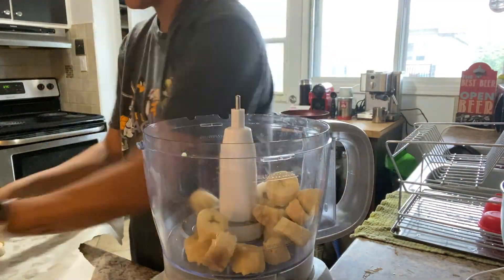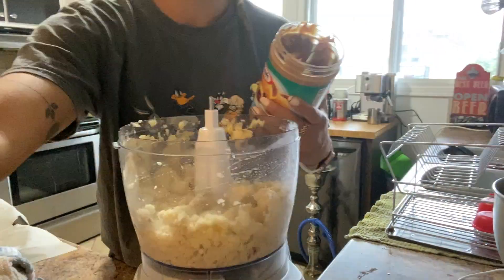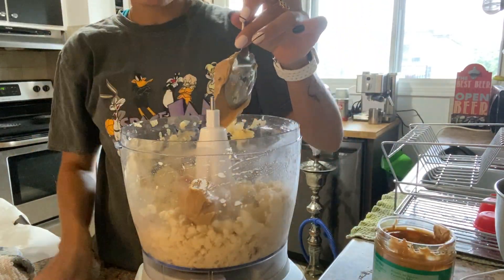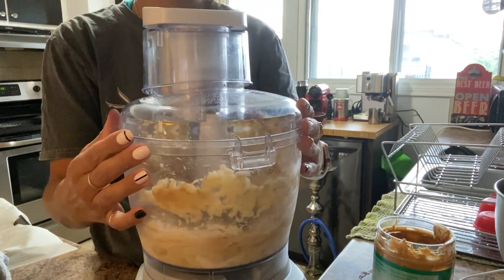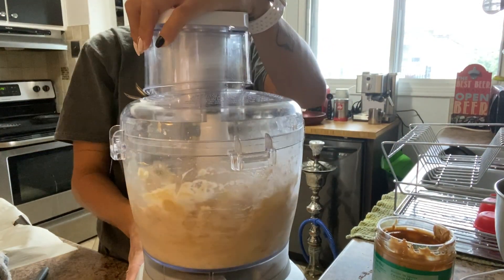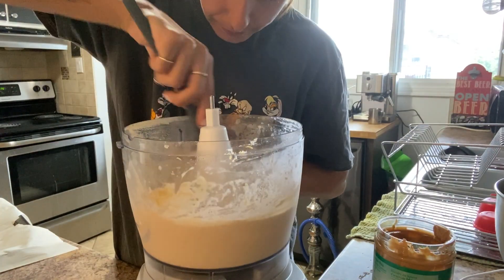My frozen bananas have been in the freezer for about an hour and a half, and now I'm going to put them in the food processor with a bit of peanut butter and it's going to make peanut butter banana ice cream! There are two choices: you can have it soft serve and eat it right now, or you can put it in the freezer for a couple of hours or days — it'll be a little harder but still delicious.